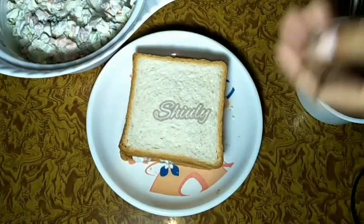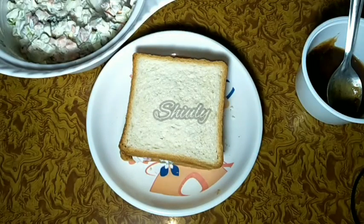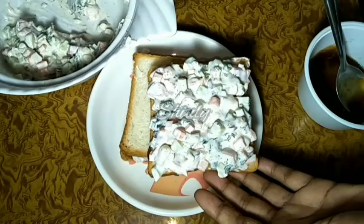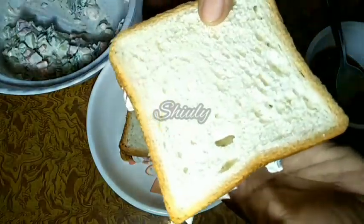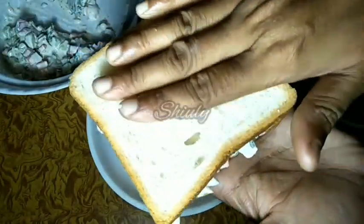In the same way we will prepare the second sandwich, and I will make the rest behind the camera. Our second sandwich is also ready, so let's go fry them.